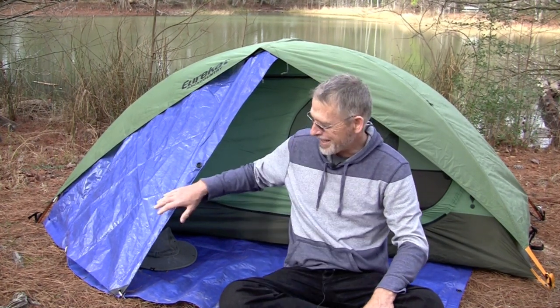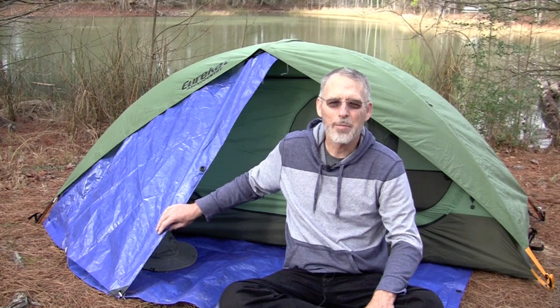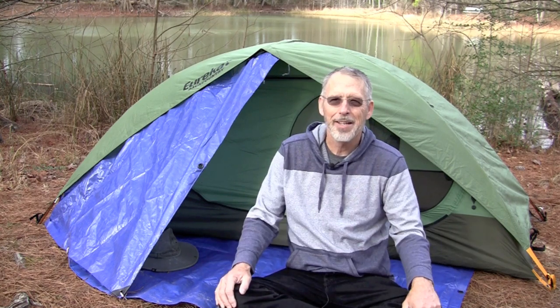It's easy to set up, it's self-standing, it's roomy. My only criticism is that it didn't have a porch — it didn't have a place to store my gear.